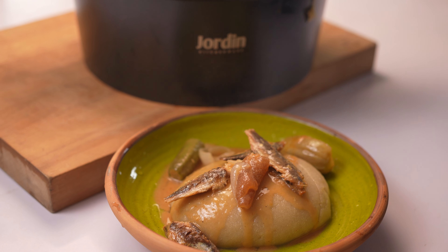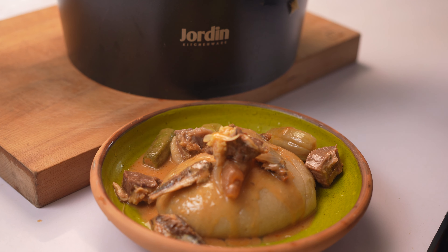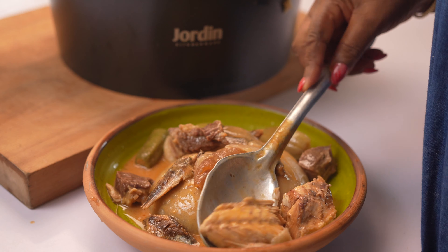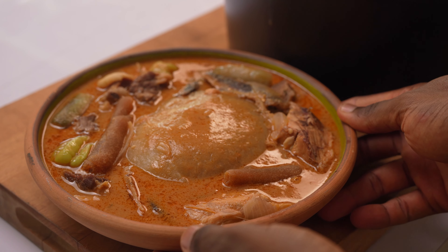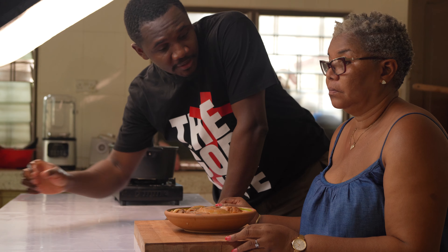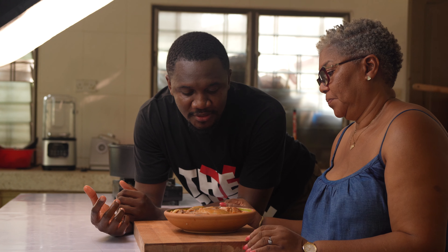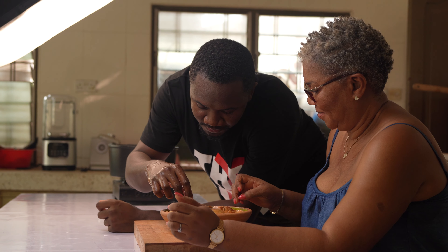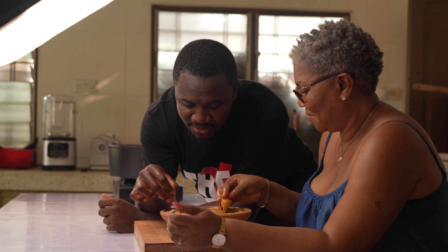All done. Yes, all done! So there you have it guys — grano soup and kokonte. All right, so it's now time to taste this amazing food. All right, let's jump in! Can we have this in like five years?